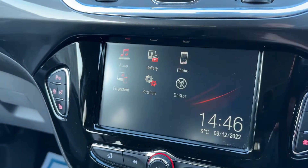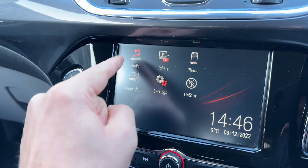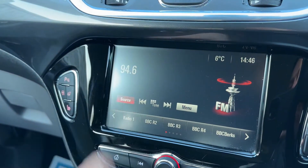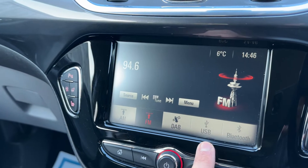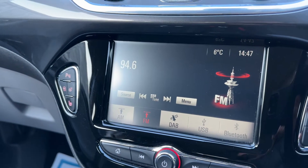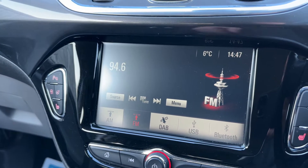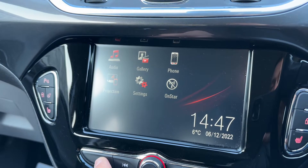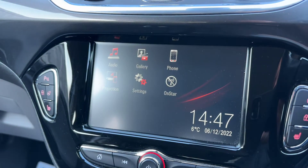To pair your phone, you'd hit the phone icon, then search device, and follow the instructions on screen from there. Up at the top we've got our different audio sources: AM, FM, and DAB radio, USB input, and Bluetooth audio. This car also has a USB input, so if you plug a device into that you'll have that as a further option on this screen as well.